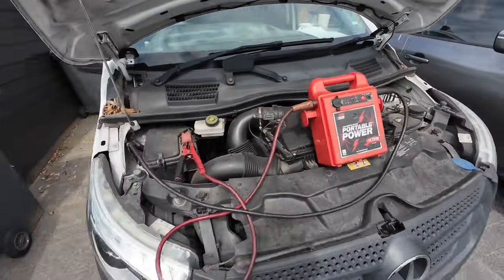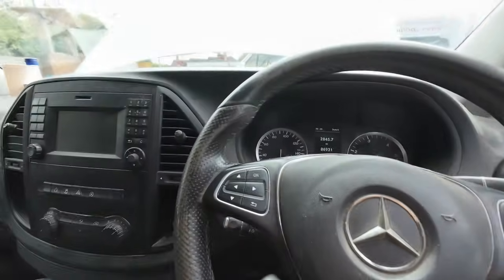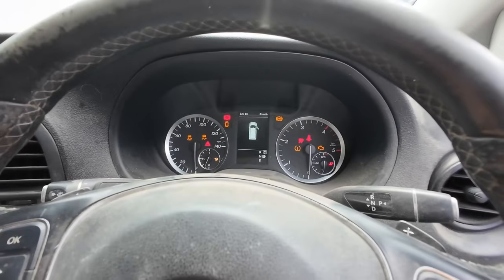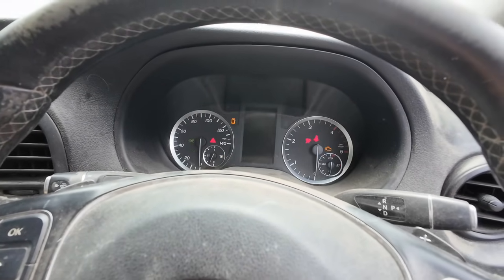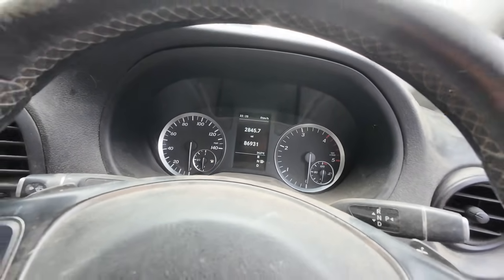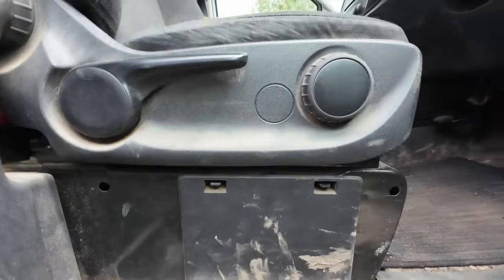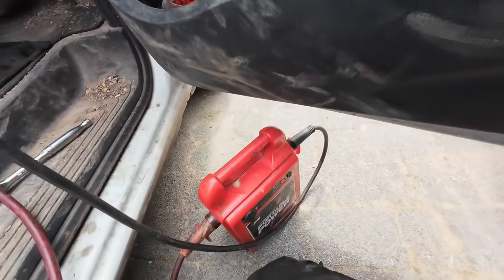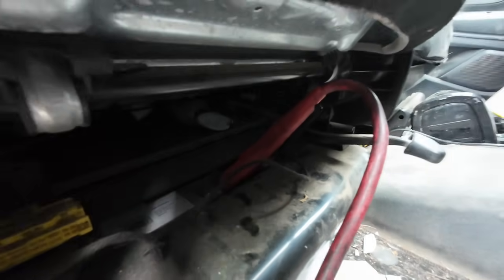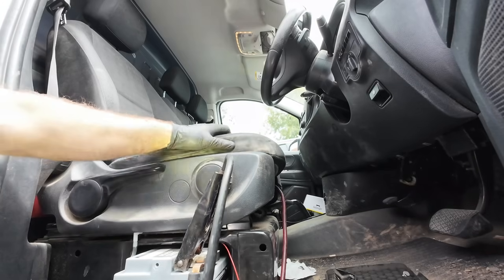The father-in-law couldn't get this started the other day - he did charge it up but said it was just clicking. I think the main battery is under here. I've had to get the jump pack on it. The battery only comes out to there and trying to get the positive cable into that little gap is a bit sketchy. Let's see if it starts up.